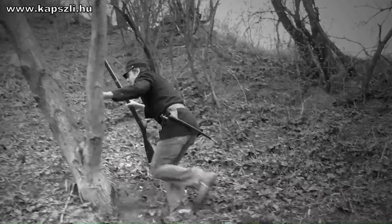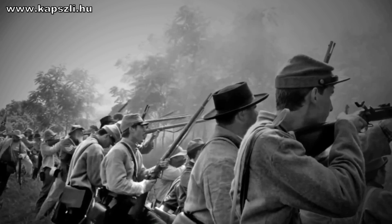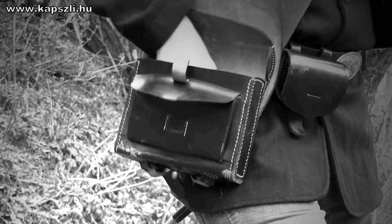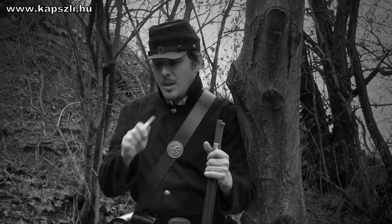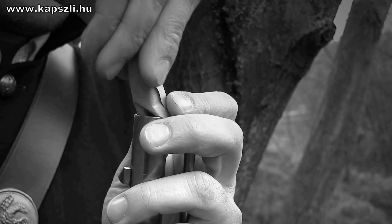The primary weapon of the infantry soldier was the long, single-shot muzzle-loading rifle musket. Loading a Civil War musket was not an easy job. The soldier had to stand to do it properly — there was no chance to lie down on the ground to avoid being hit by the enemy.